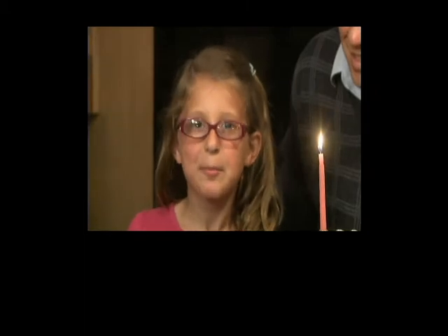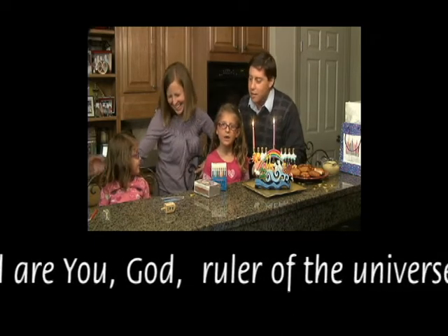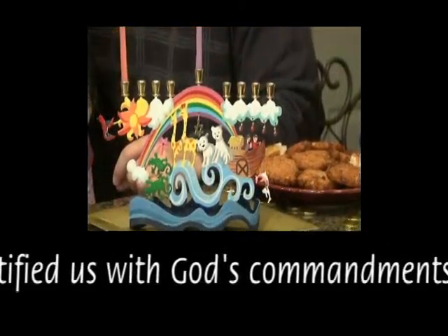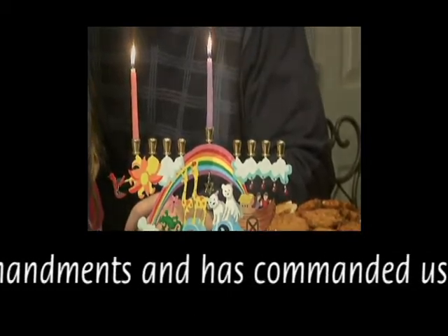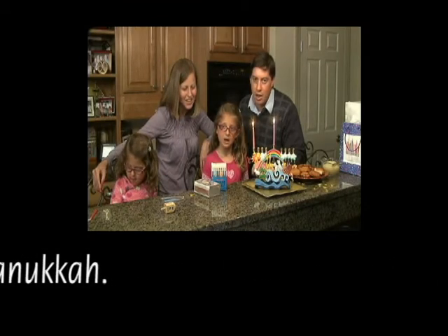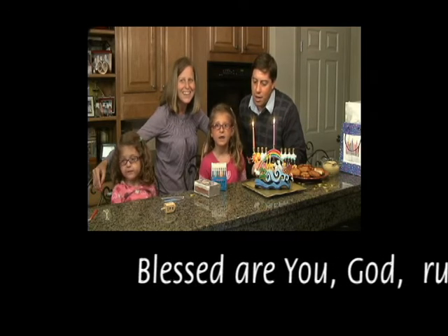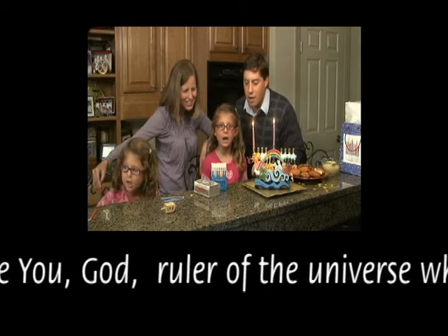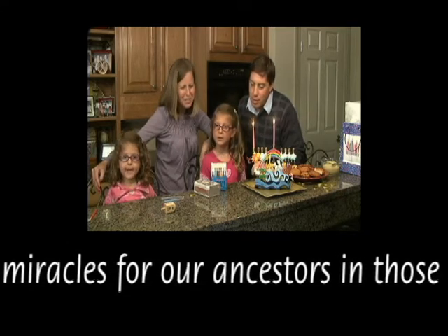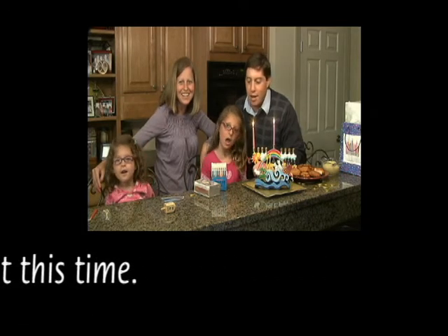Now let's say the prayers. Baruch Atah Adonai Eloheinu Melech HaOlam Asher Kiddushanu B'mitzvotav Vetzivanu Lehadlik Ner Shel Chanukkah. Baruch Atah Adonai Eloheinu Melech HaOlam She'asah Nisim La'avoteinu Bayamim HaHem Ba'azman HaZeh.